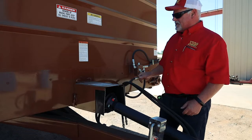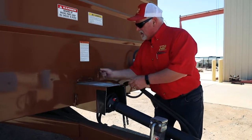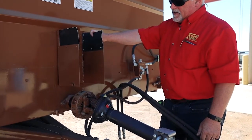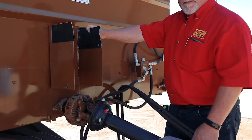This Kirby feeder is equipped with an override slip clutch, located here under this cover. It is non-adjustable and it's designed so when you jam something up you don't break a shaft or something.